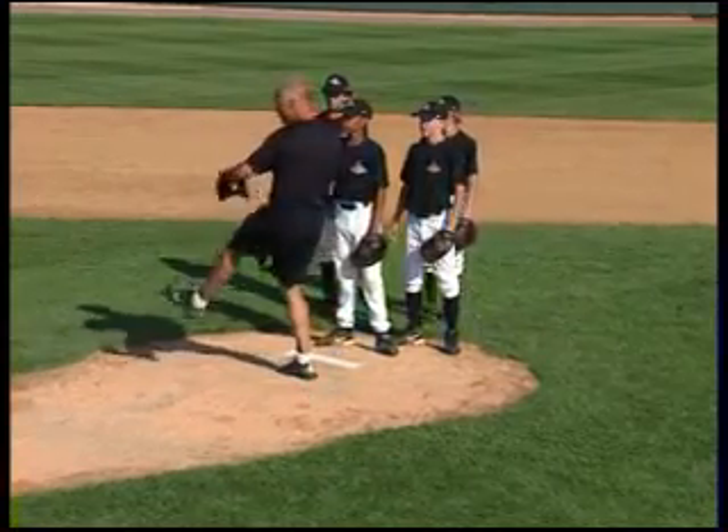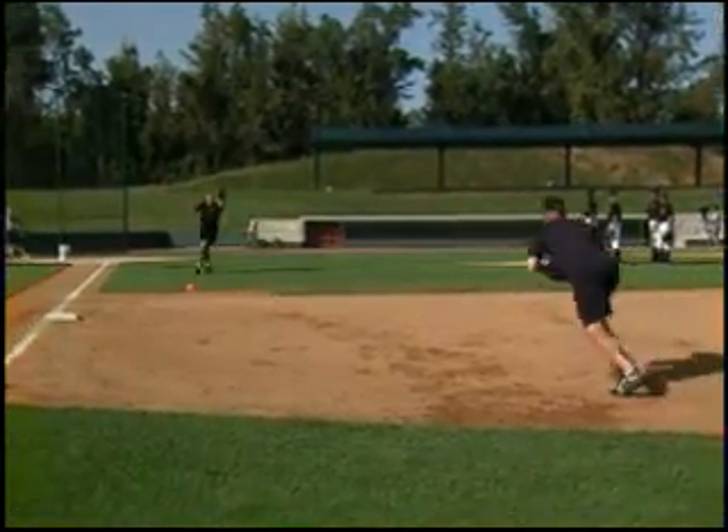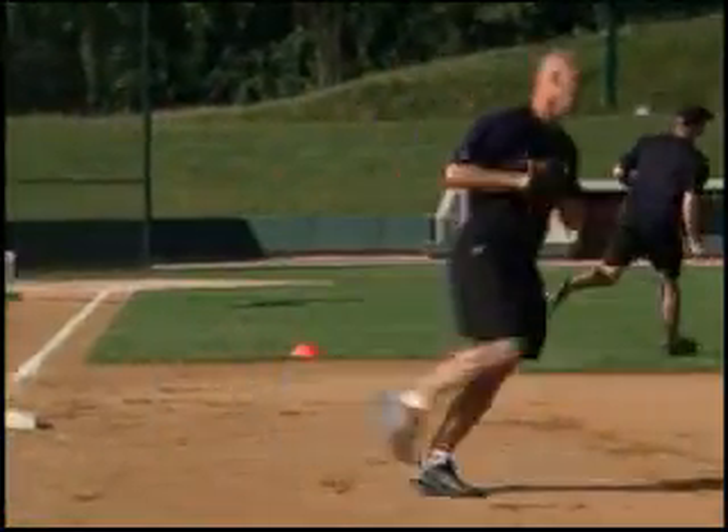Here we go. Ready? Delay, delay, now come. Okay, right here. Just like the drill. Then we switch lines, okay?